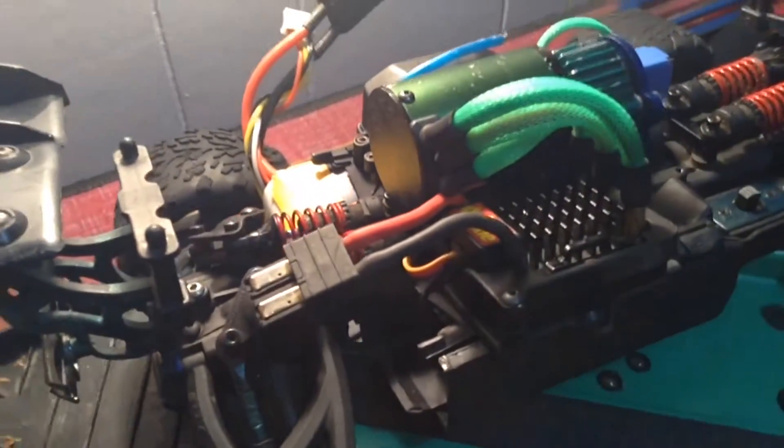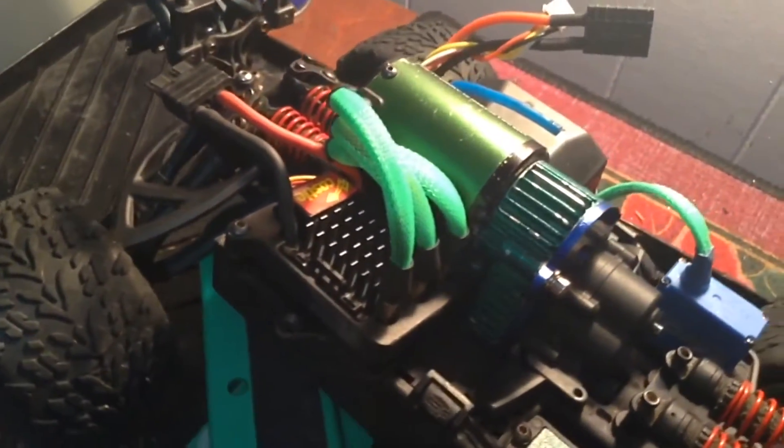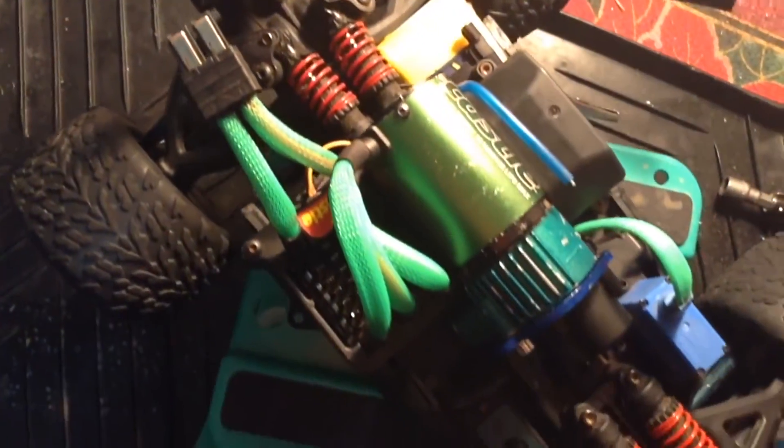And there we go, now we're done. Overall I gotta say this ended up looking pretty damn good. And while I'm at it, why not do the battery connection too — that should be all the wire mesh I need on this RC.